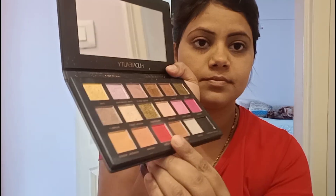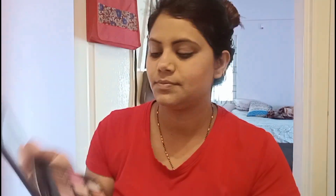Coming to the cheeks, I'm going to take the Huda Beauty palette and select a red color for blush — it's my favorite for blush. Using a brush, I'm applying the blush very lightly, not making it heavy. When you see the final look, you'll be impressed — it gives a very natural finish. This red color is so perfect as a blush, I'm loving it.